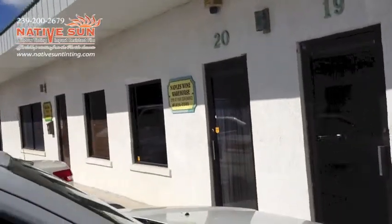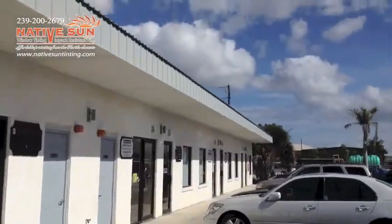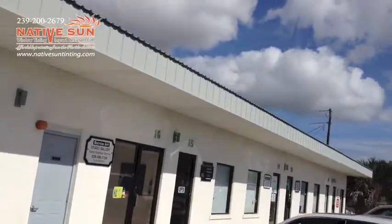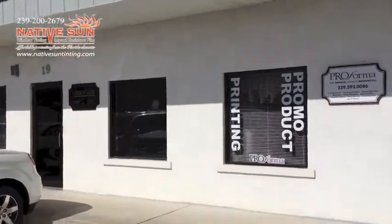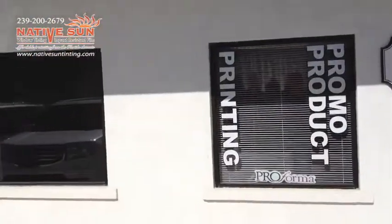So if you have a studio or you're a homeowner who's concerned with their furniture, sculptures, paintings, or any high-end type of products that can be affected and fade out from the UVA and UVB rays, just give us a call. We do offer free estimates.